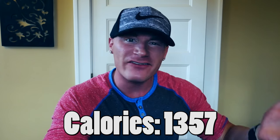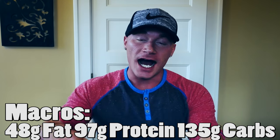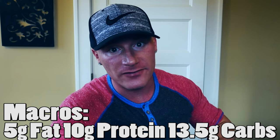Moving on to the macros — I wrote them down. In the entire recipe it is 1,357 calories. Keep in mind this will vary depending on your ingredients. So 1,357 exactly from what I had. The macros: 48 grams of fat, 97 grams of protein, and 135 grams of carbohydrates with 24 grams of fiber. I split mine into 10 different brownies. So doing that math per brownie, we have 136 calories, 5 grams of fat, 10 grams of protein, and 13.5 grams of carbohydrates with 2.5 grams of fiber per brownie. So you get about a net 11 grams of carbs per brownie, still 10 grams of protein and only 5 grams of fat. That is not bad at all compared to your regular brownie, which is probably 25 grams of sugar and 10 grams of fat.